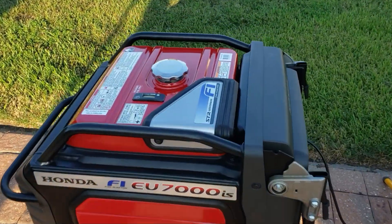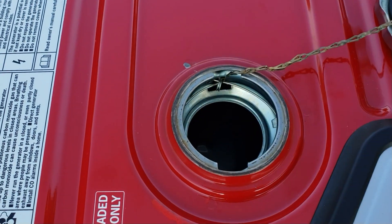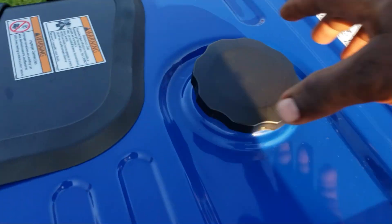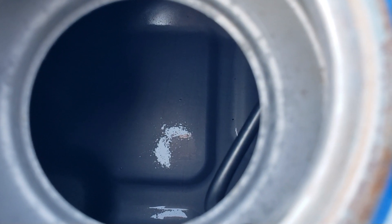Let me show you the tanks. I'll pull the filter out — you can see inside, completely dry. And over here on the PowerHorse, you can see inside the tank, completely dry.